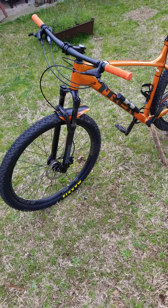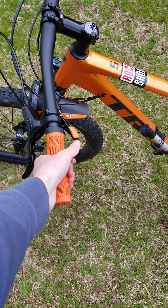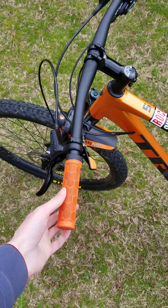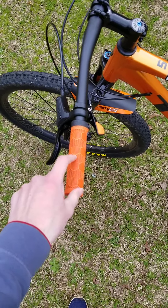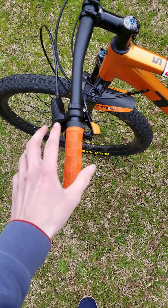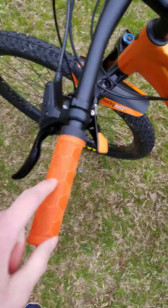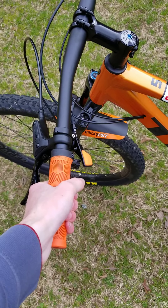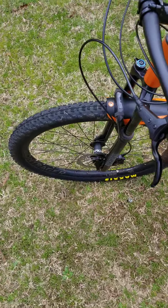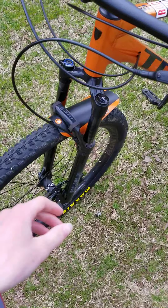I have these Montreigner orange grips. They're really nice and comfortable. The only thing I miss is that the stock grips are more comfortable going uphill, but you get used to these. They have little rivets that keep your hands nice and cool, which is a nice feature.